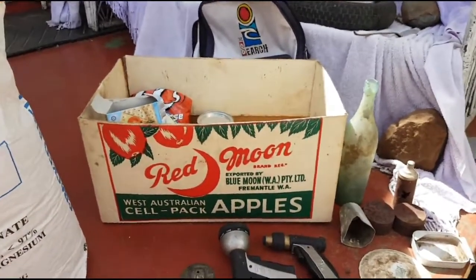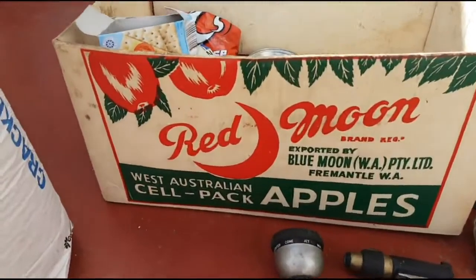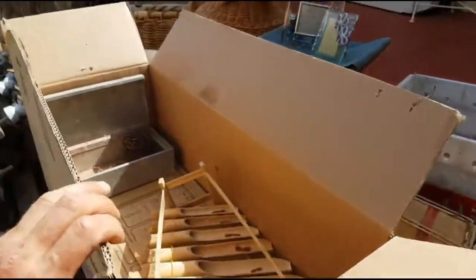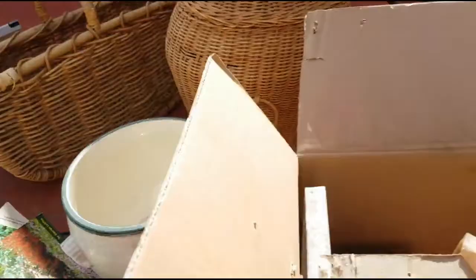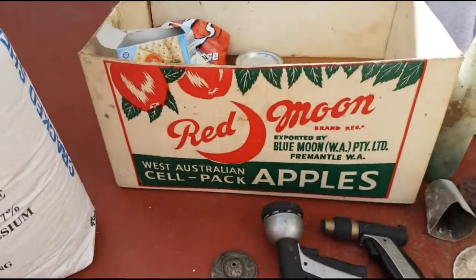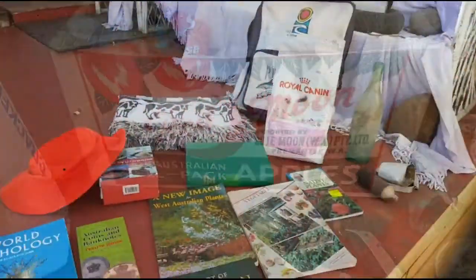I found this beautiful old box — I reckon it's definitely from the 1970s, possibly late 60s. It's a beautiful old wax-coated box. What I'm going to do is snip around the sides and cut out this beautiful picture on both sides. Everything's collectible — you should know that if you're into relic hunting and trash and treasure. I'll cut it out and put it in the box I'm packing up now.